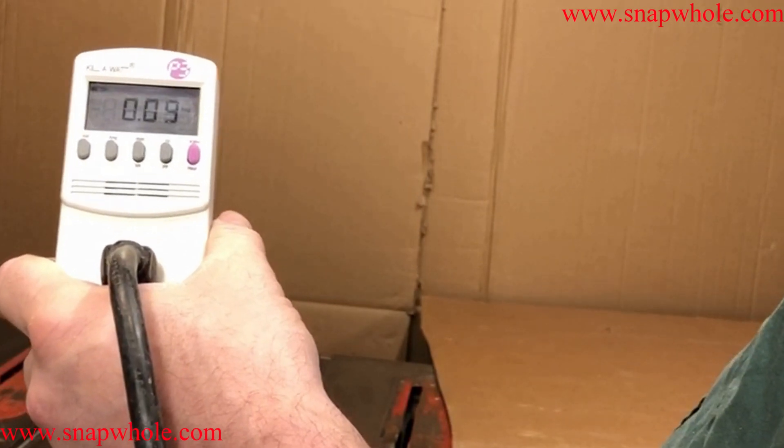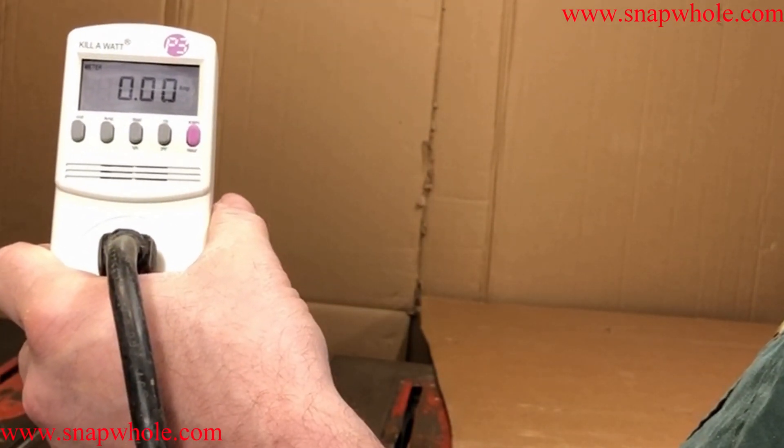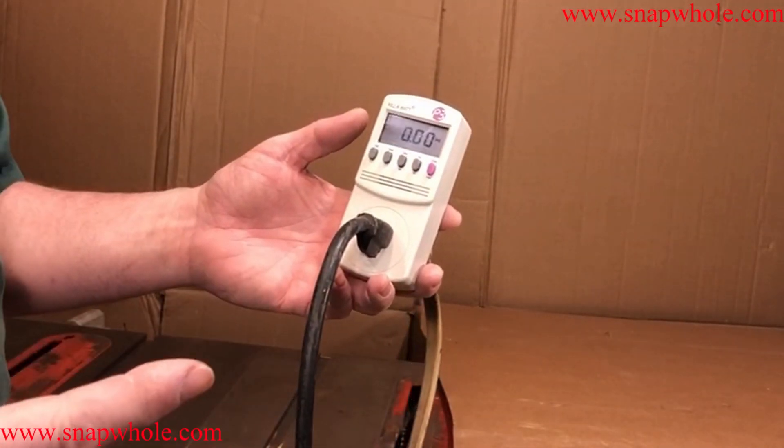Now this is a table saw — it's a Craftsman table saw from the late 80s, early 90s. Let me see how many amps that was actually pulling. Somewhere in the area of 20.